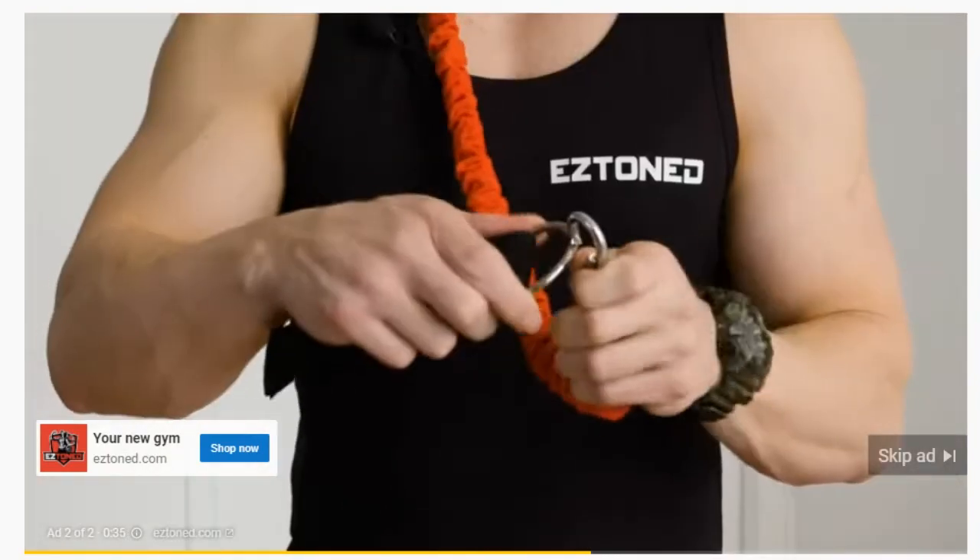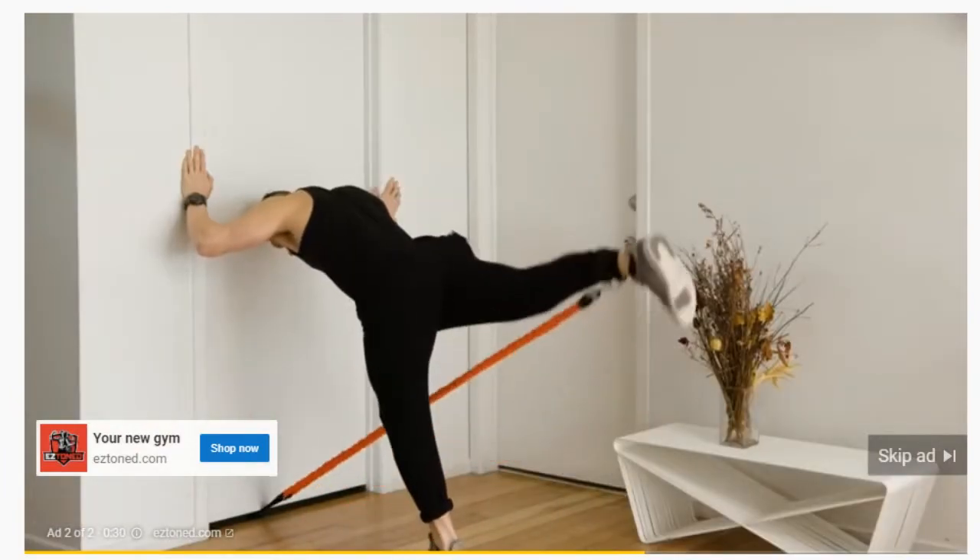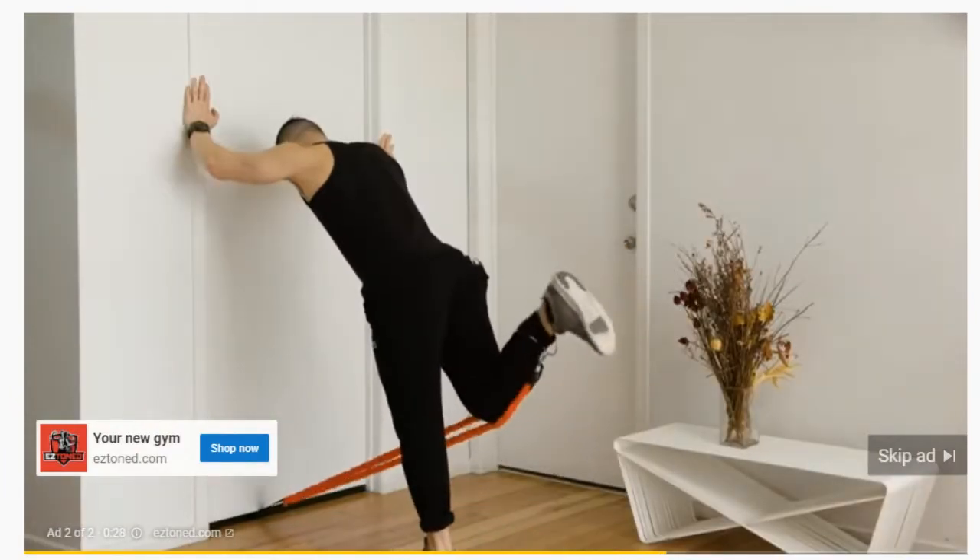And let's not forget leg day. EZ Bar comes with two leg straps you can use for killer lower body workouts. It's perfect for doing workouts like leg extensions and leg curls.